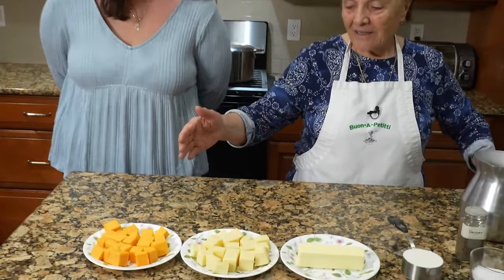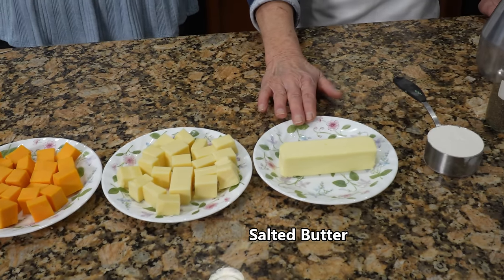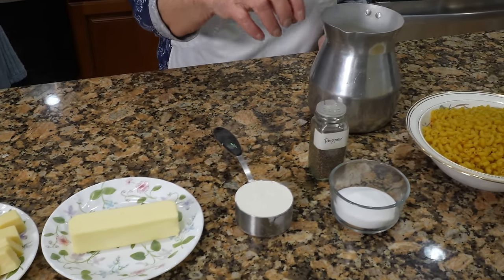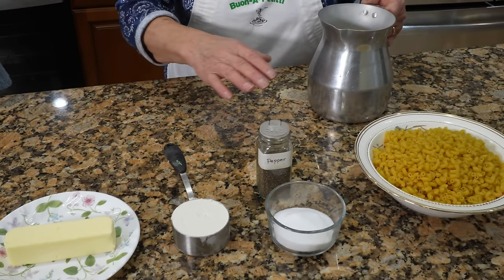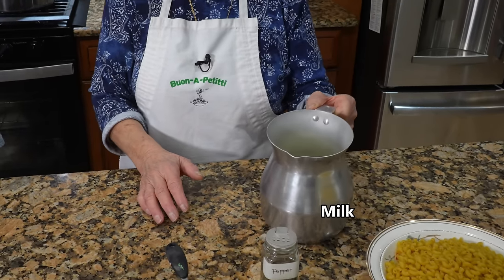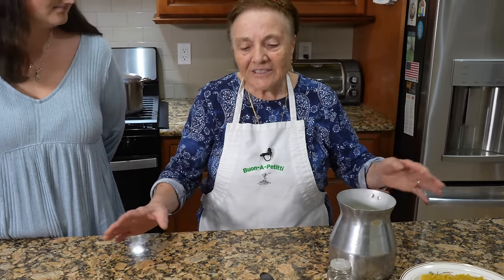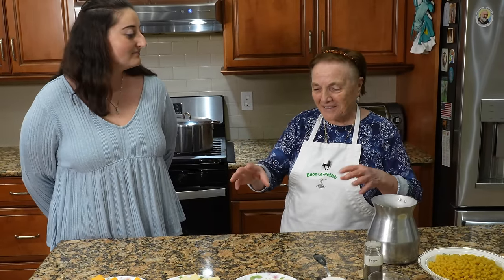We need yellow cheese, white cheese, and one stick of butter, half a cup of flour, and salt and pepper. We need one pound of pasta and three cups of milk — three cups of milk. And that's what we've got. Now what do we do? We got to enjoy it together today to make this stuff, okay?